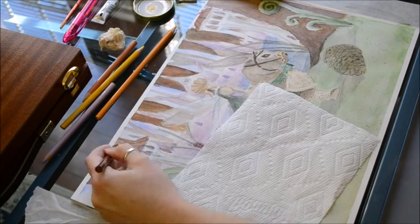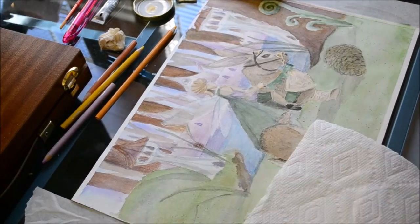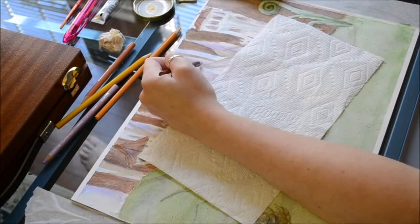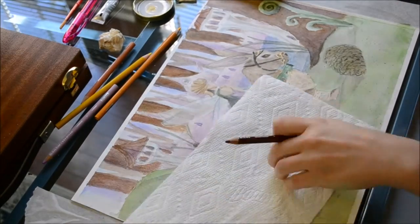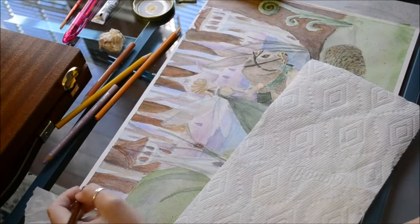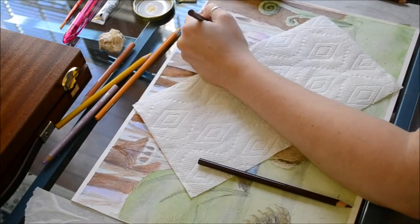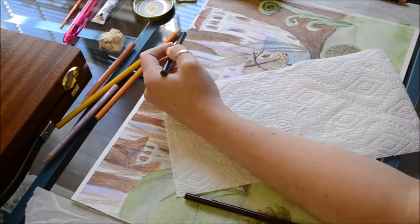I'm actually using a paper towel during this process. The paper towel prevents the grease from my hands from smudging any colored pencil I've already laid down, and it prevents grease buildup, which would mean the colored pencils won't take to the paper as easily.